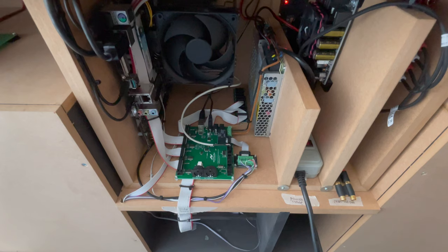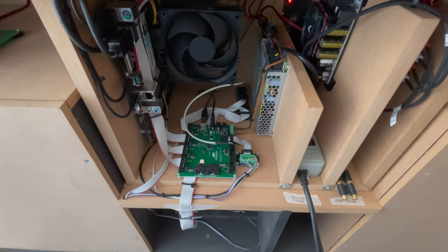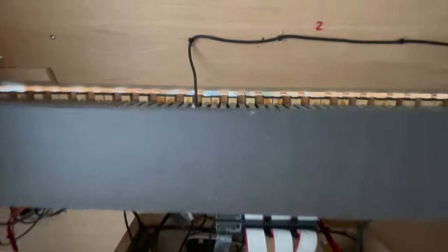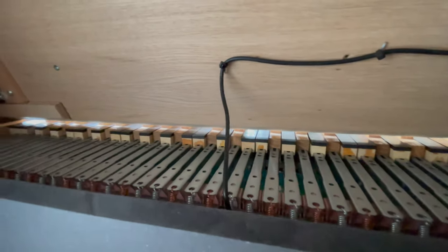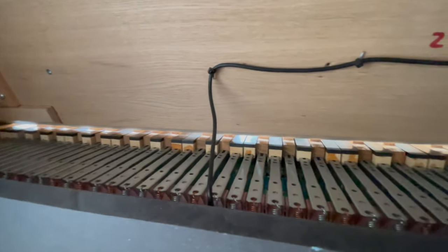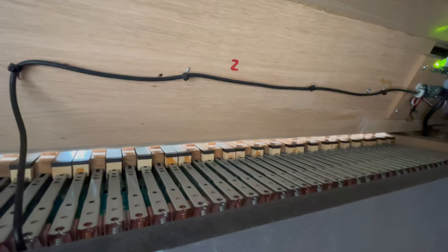Let's dig a little bit deeper inside the console. At the bottom you'll find the computer, complete with motherboard, fan, CPU, and RAM. If we look up, we'll see the keys and the wires that connect the two touchscreens. What you can't see is the six internal speakers, which sound just fantastic.